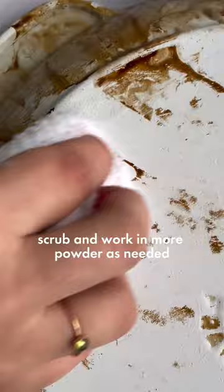This method is also great for the inside of your stove. And just like that, your pan is as good as new. No seasoning needed.